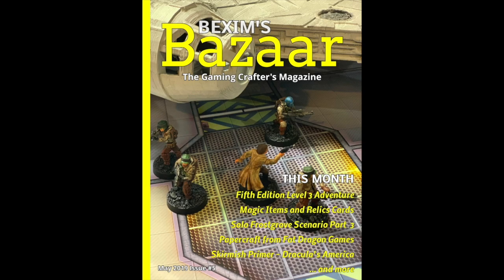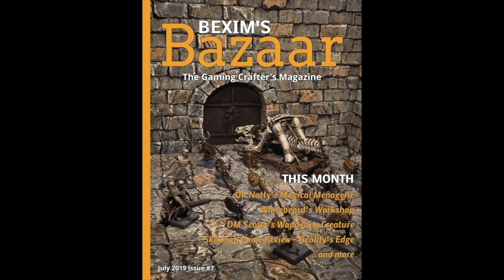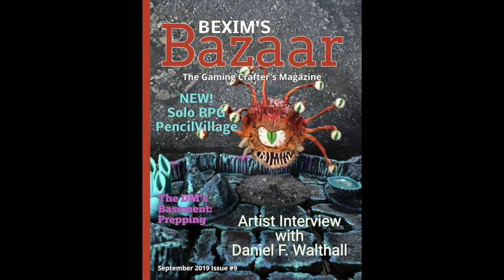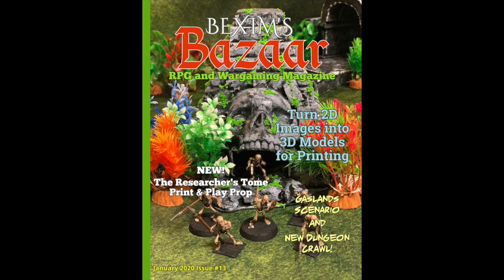A short advertisement: for the last year I've been publishing Bexam's Bizarre Gaming Magazine. Each month a new issue is released with articles, adventures, and other resources. It's been evolving and improving with many contributors. If you'd like a free issue, check the description below for a link, and there's also subscription information available.